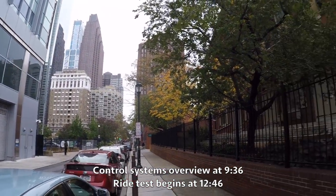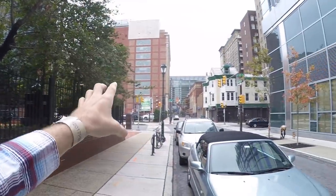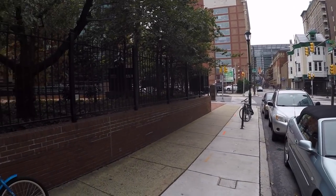Hey guys, we're in Philadelphia, Pennsylvania. Some sort of a Quaker thing going on, a whole bunch of old stuff, and then some new modern art down there. It's just a really neat place to be hanging out checking out bikes.